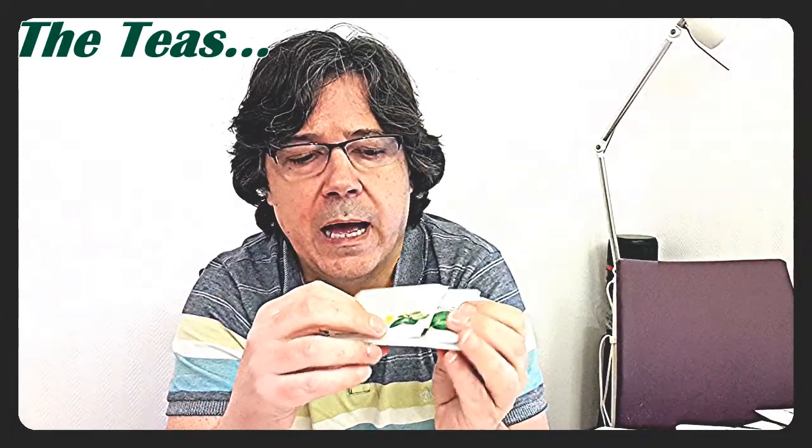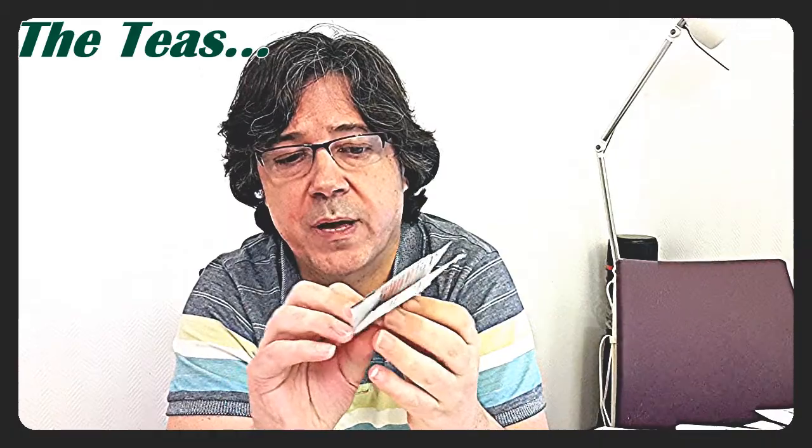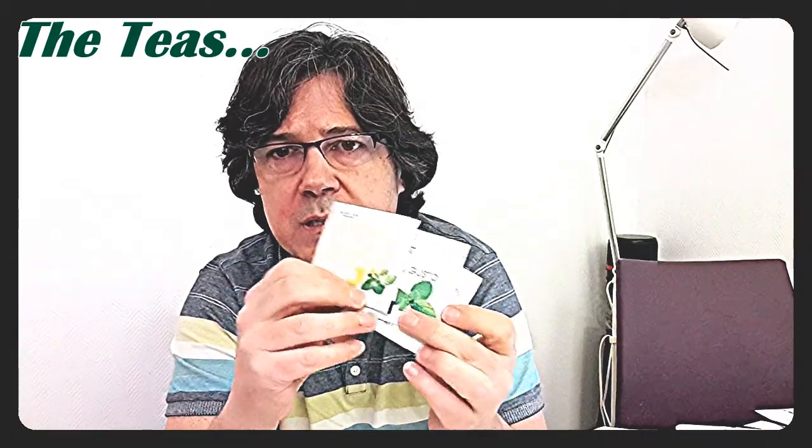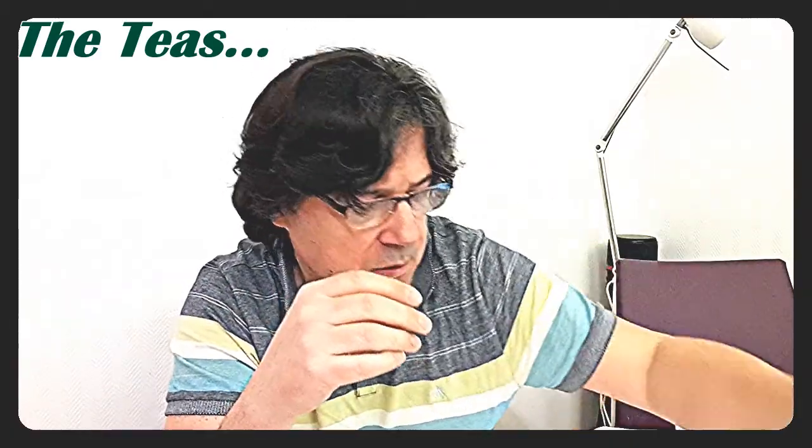You always get teas — for breakfast, for a snack, or for lunch. I haven't been having them all so I've got some spare. I prefer the spearmint and the spearmint with lemon; the hibiscus I'm not so keen on. But these are the main three and there's plenty of them.